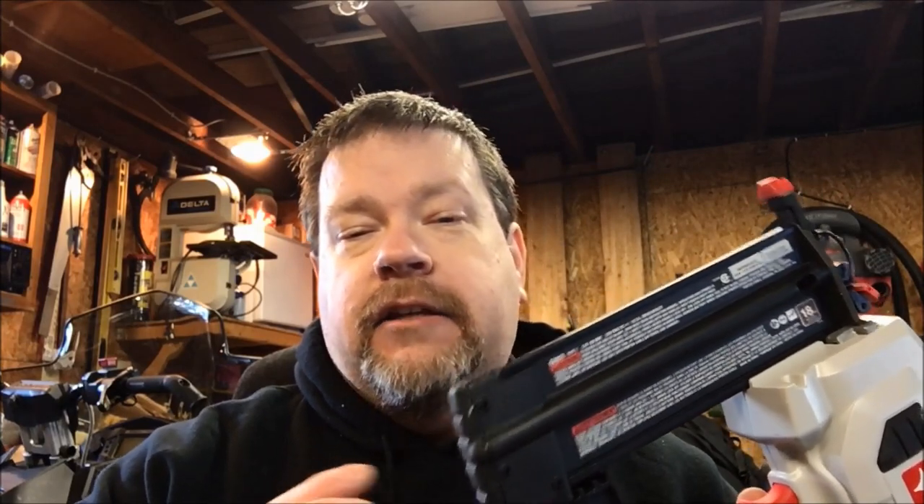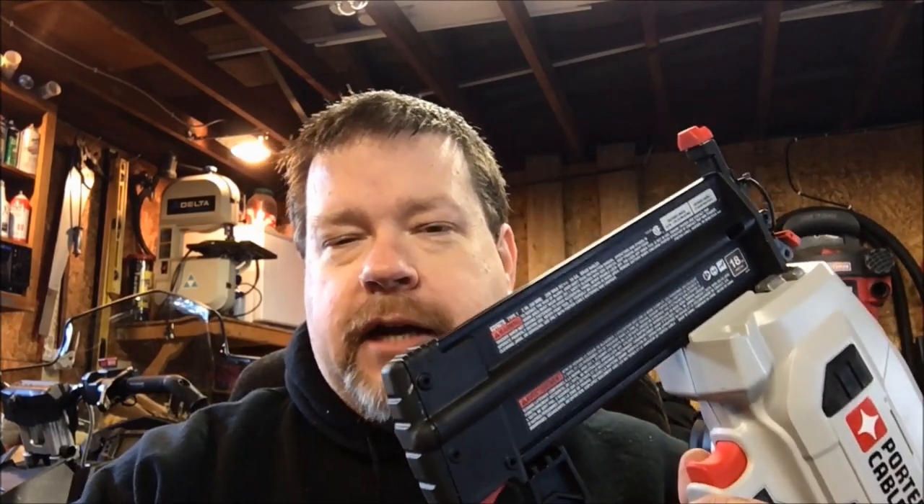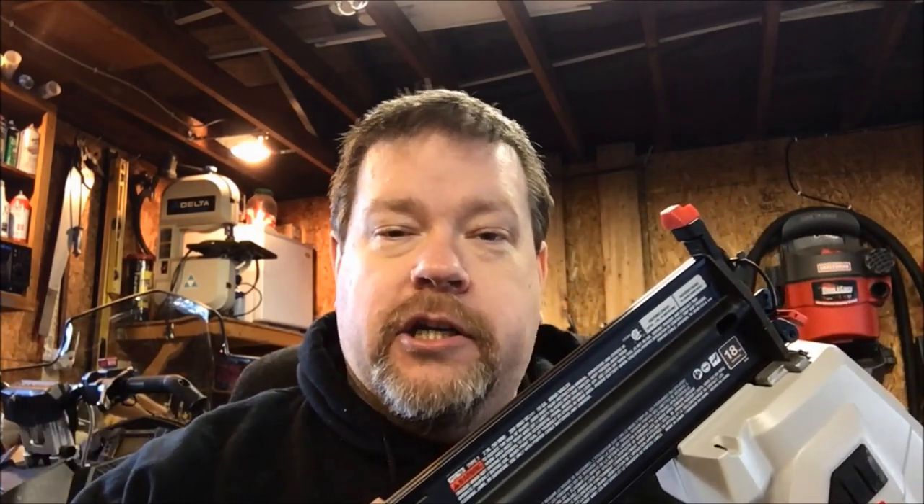The price as a bare tool is roughly $149. If you need a battery, you can also buy this as a kit — it comes with the gun, a 2.0 amp-hour battery, and a charger, with a retail price of roughly $199. With that said, we'll review the gun, show it in action, talk about its options, and I'll give you my final thoughts.